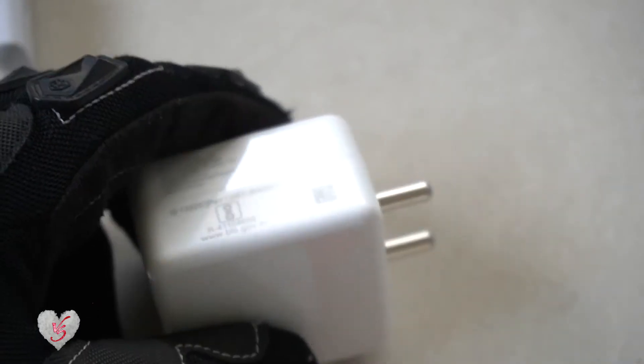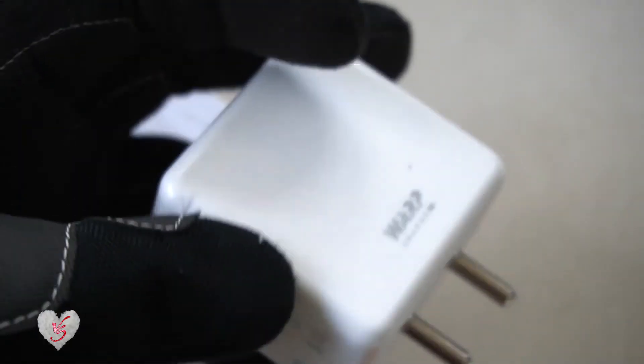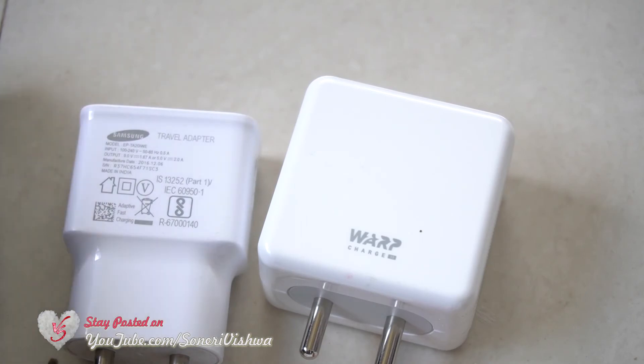So this was the quick difference between warp charging and adaptive fast charging. Thanks for watching.